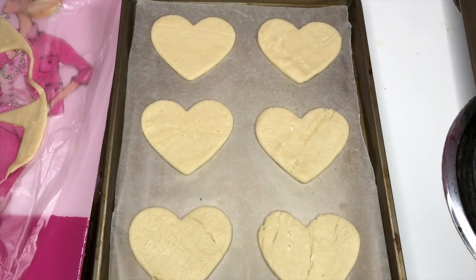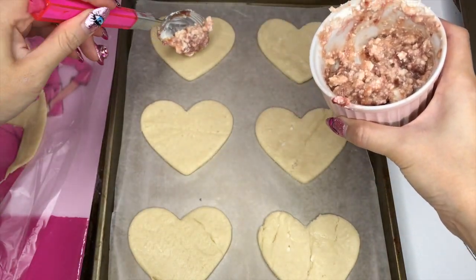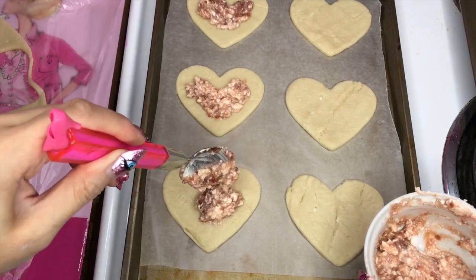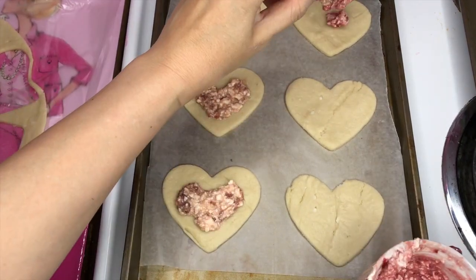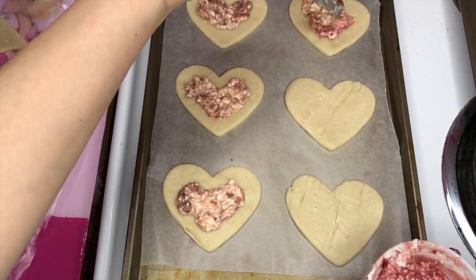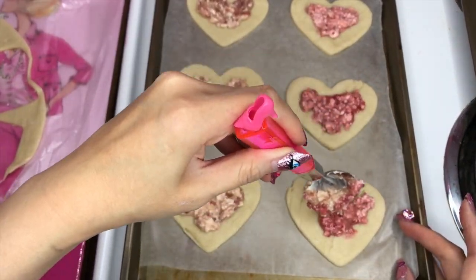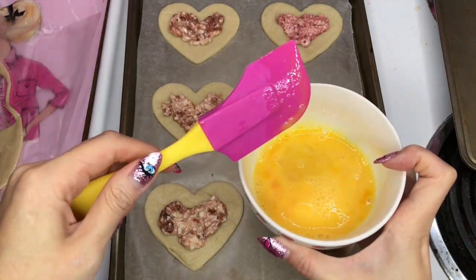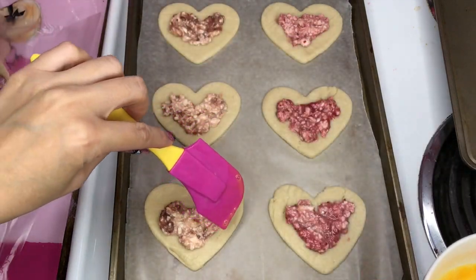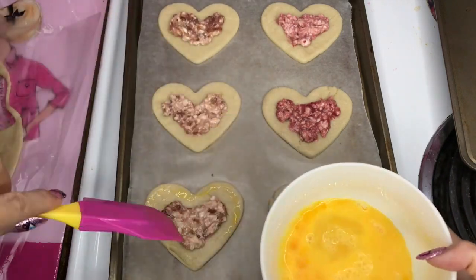So now I'm gonna put this cream cheese filling on the center of the heart. And on the right side, I'm putting raspberry. I didn't have a brush today, so I'm using this weird silicone tool, but usually a brush. So you need to brush some egg around.